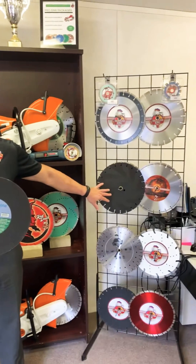I'm Chris from Diamond King Tools. Today we're going to talk about metal cutting and the two different options that contractors use to cut metal effectively. The first option is abrasive wheels, and the second option is ductile iron diamond blades.